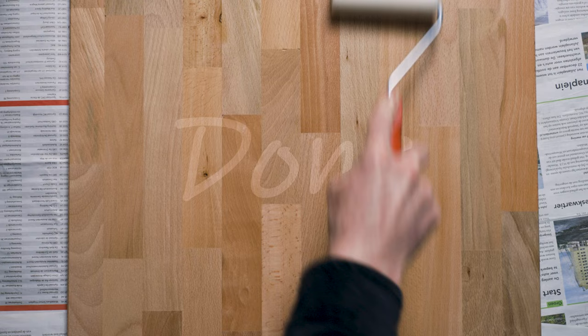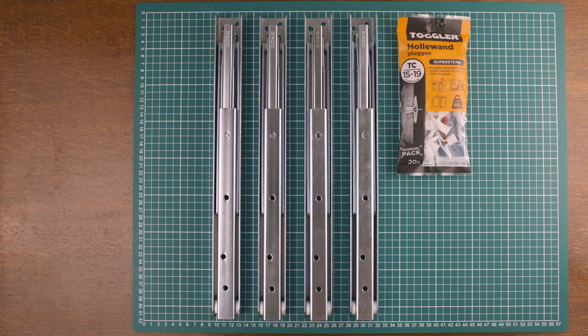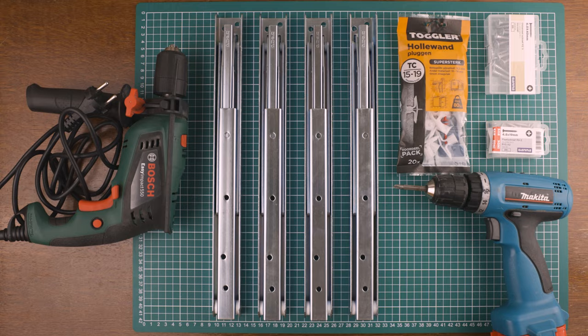It's the next day and the wood stain has dried, so I'm ready for installation. But first I'm going to show you the parts I'm going to use. To mount the tabletop to the wall I use foldable shelf brackets like this one — they can be folded all the way down and set to 90, 80, or 70 degrees. I use four of them. Then to put everything together I need some plugs and screws, and of course a drill and an electric screwdriver. And that's it, so let's start building.